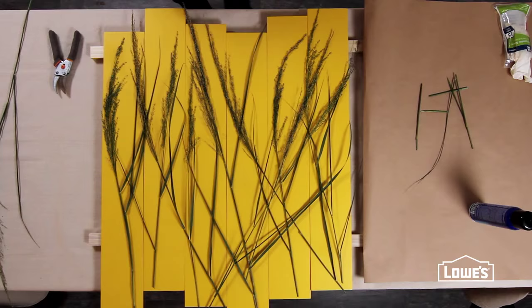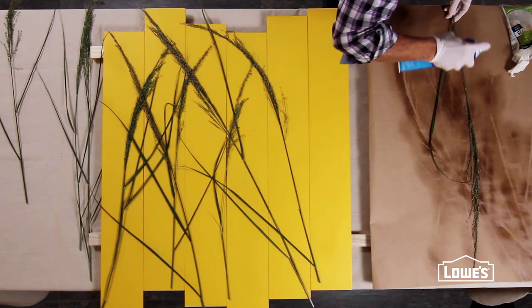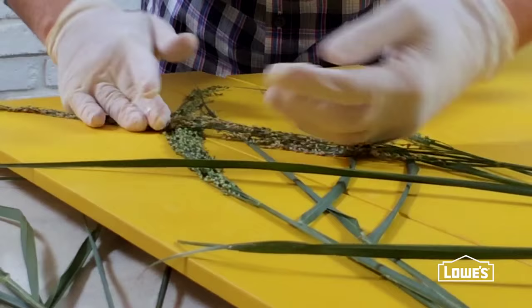Once you've played with the layout, start applying the grasses. Spray each piece with a light coat of adhesive and position it, pressing just firmly enough to the surface so the details will be picked up when you paint.